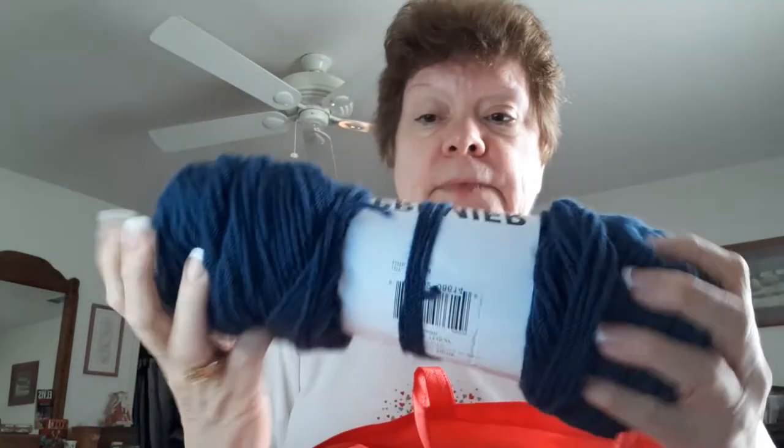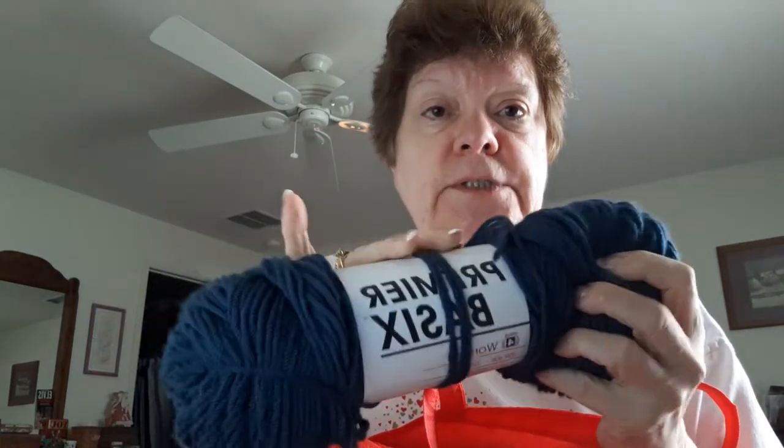And it's, of course, 100% acrylic — everything spelled out real good for you. And then I got it in the denim color, and I've already used it. So soft. And I made the first scarf in my order.